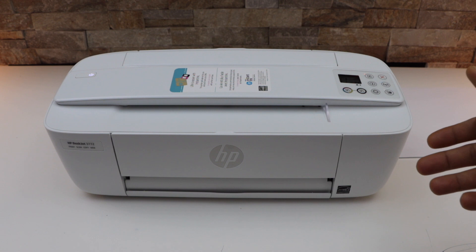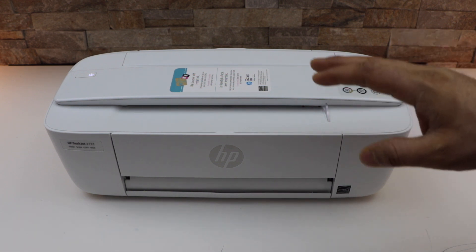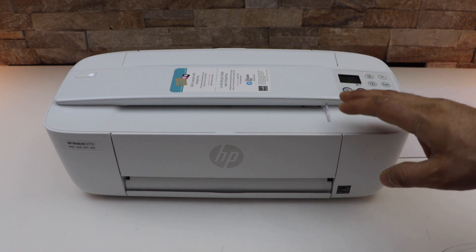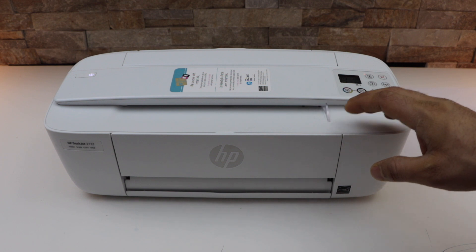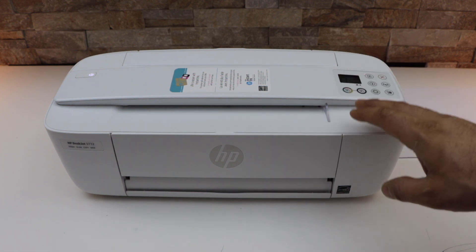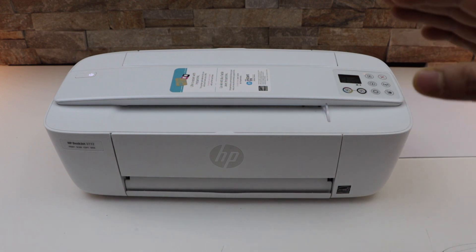The third reason is if your printer is in a place where the signal strength of your home or office Wi-Fi network is very weak. That means you have to make sure your printer stays in an area where the signal strength is good.